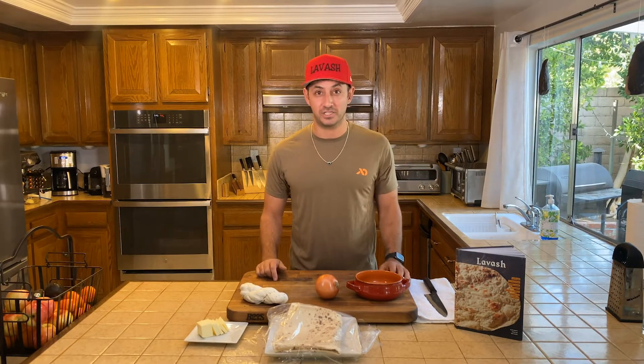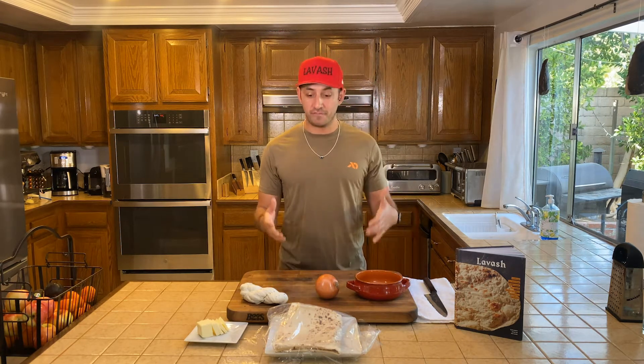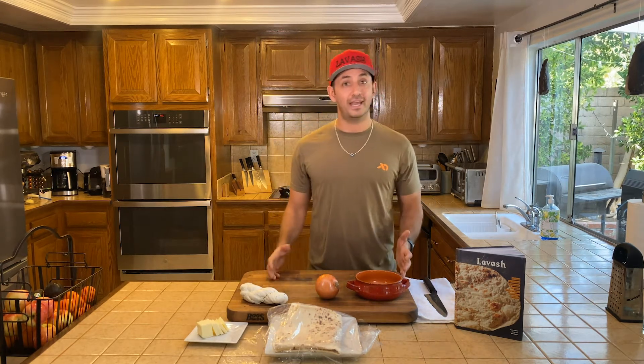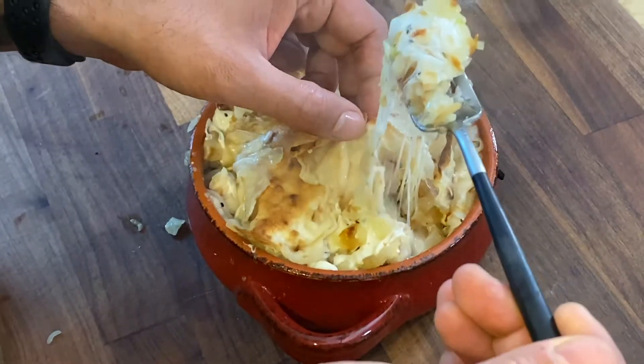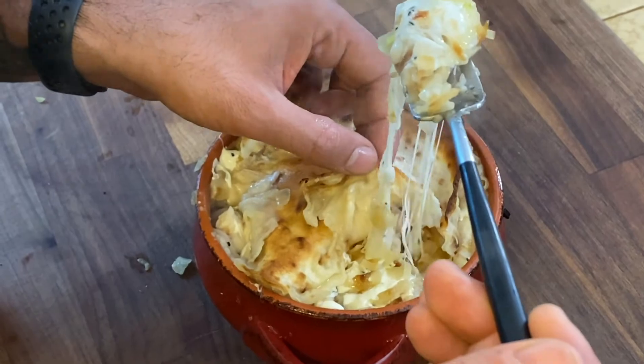Hey everyone, Ara Zeta here again with another recipe from our cookbook Lavash. This is one of the most surprising recipes to me when we were touring Armenia. You can find this pretty much only in the north and it's called Baner Khash. This is a dish that only like your grandma would make for you or you would make at home. You don't necessarily get it at a restaurant.